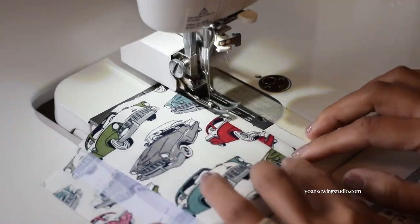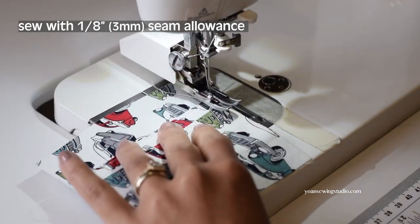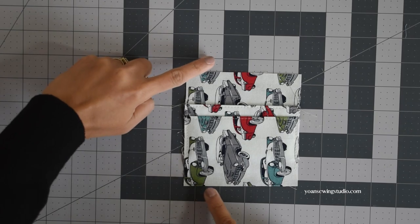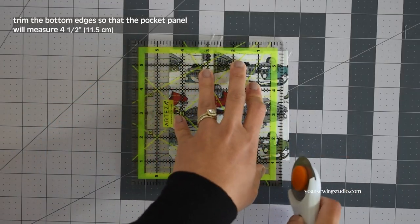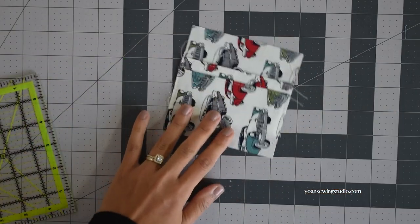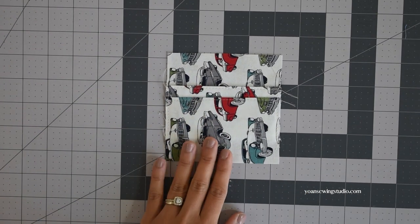Turn this to the right side and give it another good pressing so everything looks nice and crisp. Go to the sewing machine and top stitch the pleat lines. Once done, stitch the side edges with an eighth of an inch seam allowance to hold the pleats in place. We want this pocket panel to measure four and a half inch tall, so measure four and a half inch from the top edges and trim off any excess fabric at the bottom. Your card pocket panel should end up measuring four and a half by four and a half inch. Repeat the same for the second panel.